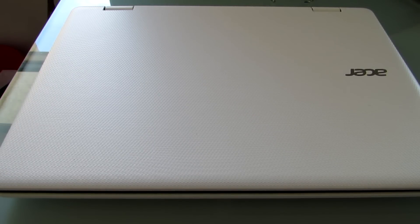Hi, this is Brad Linder with Liliputing, and this is an Acer Aspire R11 Convertible Notebook with an 11.6-inch display. You can flip the screen all the way around and use it like a tablet. It has a starting price of about $330 for a model with a Celeron dual-core processor. This version sells for about $400, and it was loaned to me by Acer for testing purposes.